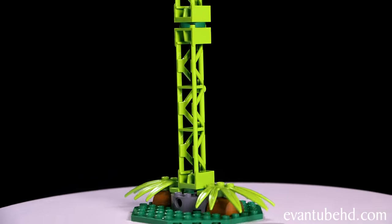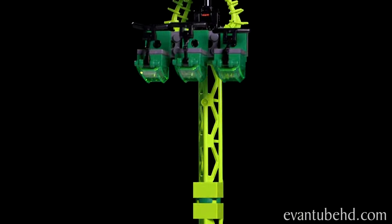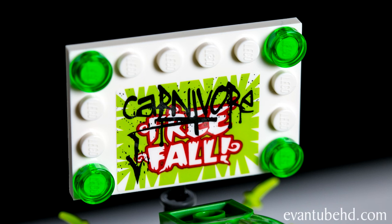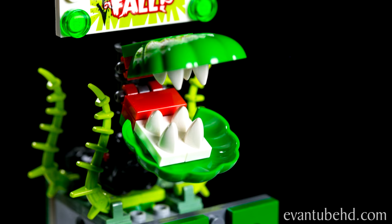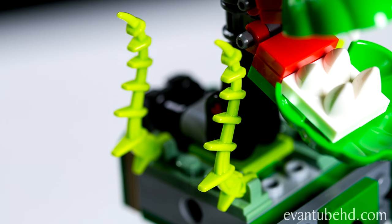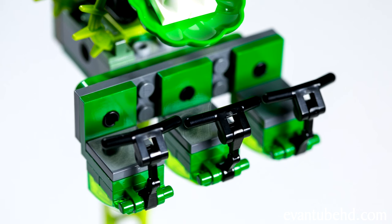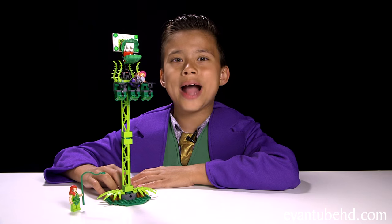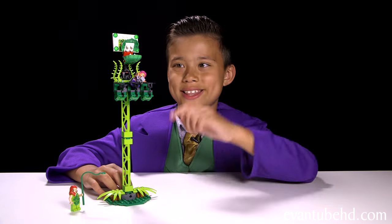Our next attraction is the Carnivore Fall — it used to be called the Free Fall. It's got a cool man-eating plant with some tentacle-like vines, with room for three passengers. The way this works is when the plant goes back, the whole entire thing drops.